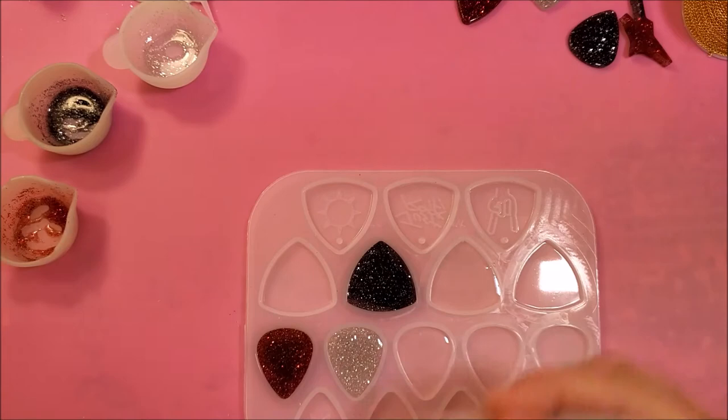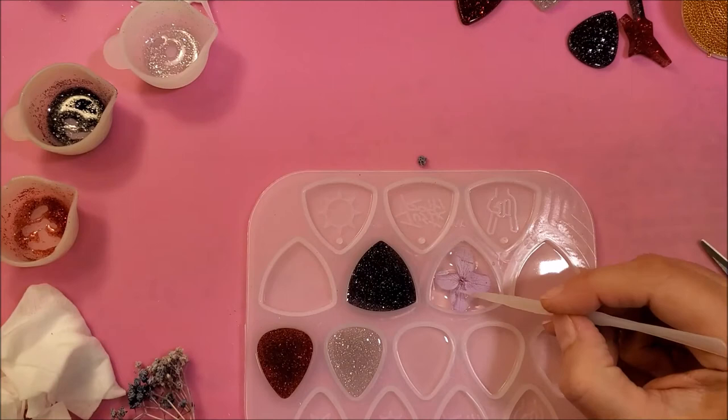Here is another option: adding dried flowers to the UV resin to make the guitar picks.